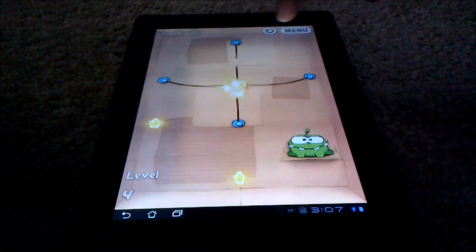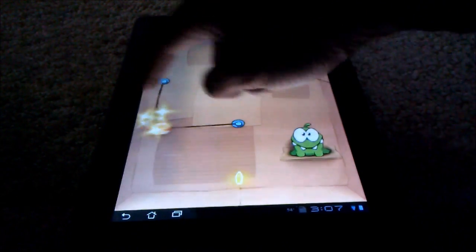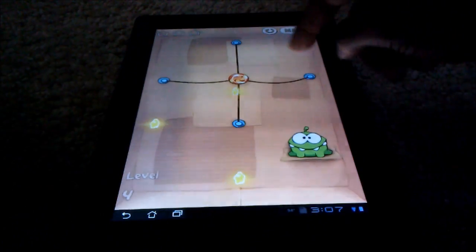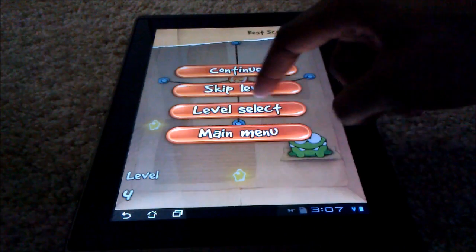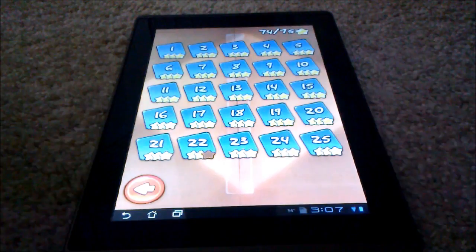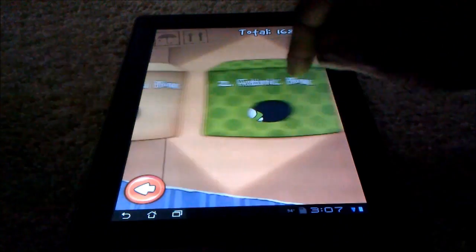I promise you guys I am good at this game. You get the point. I have gotten perfect on the first level. Let's go to the second level.